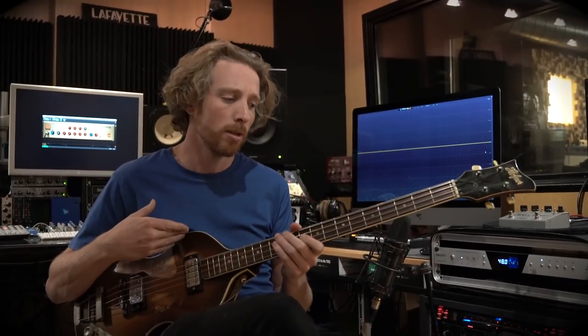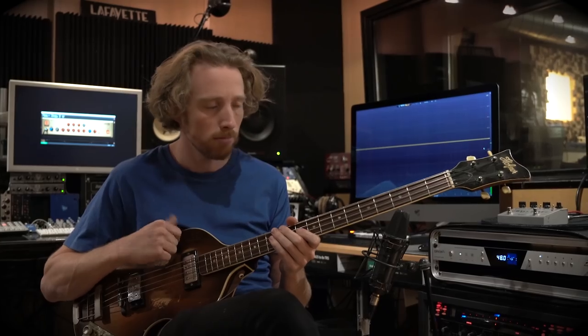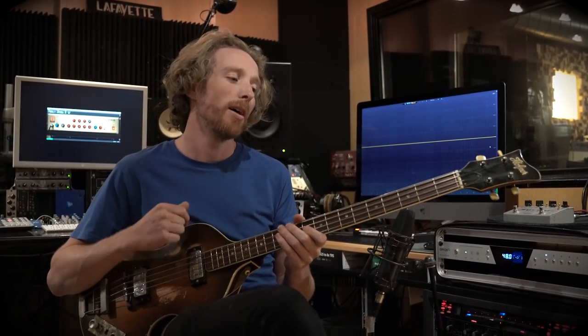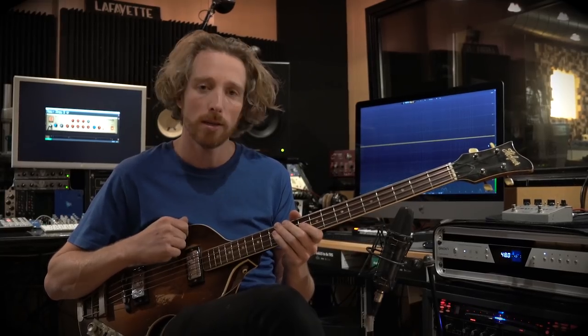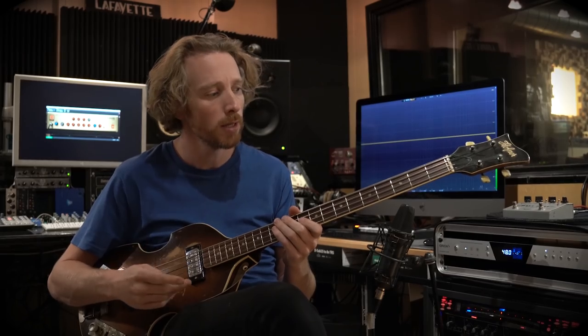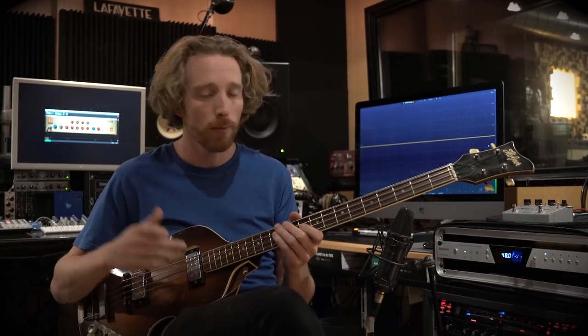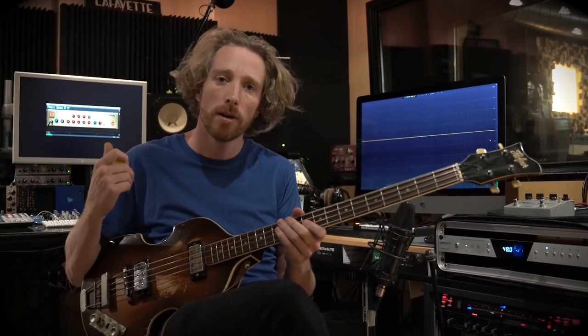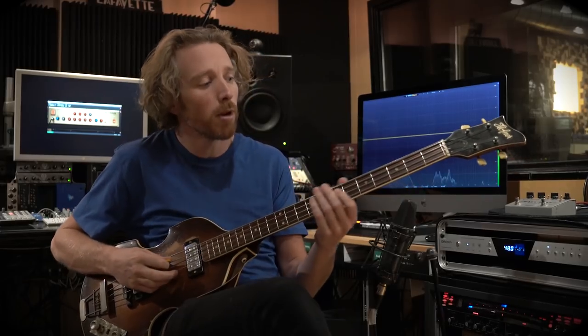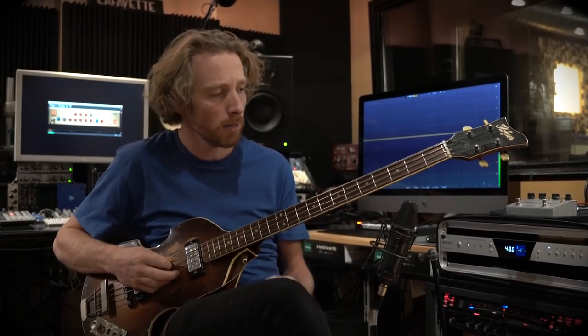The third bass I want to show you guys is this Beatle Bass, Höfner Bass, Violin Bass — whatever you want to call it. I really love it and I did a lot of recordings with it. It's a vintage bass with a really vintage tone to it. What I did is I made some sort of a B15 flip-top kind of preset in the WT-800 plugin. And it sounds like this, so check it out.